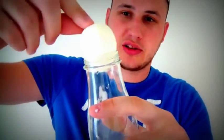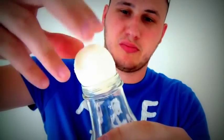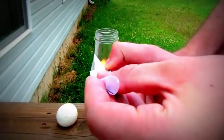You're gonna put an egg on top of the bottle — you can see it doesn't fit. If you push it, it's most likely gonna break. Let's see what we can do: light your paper on fire and drop it in.